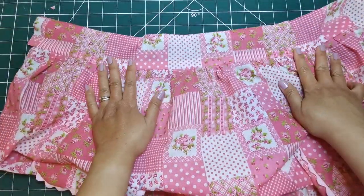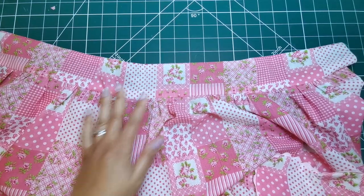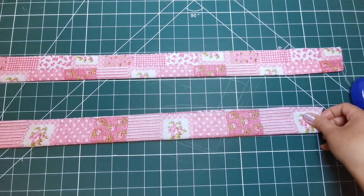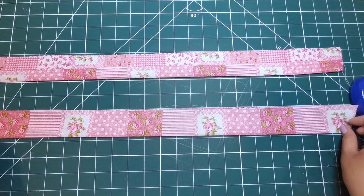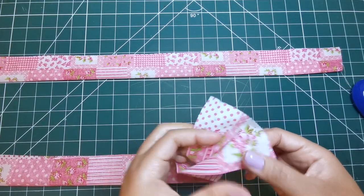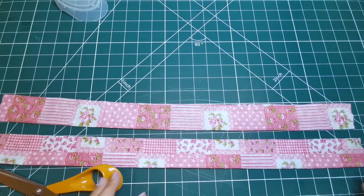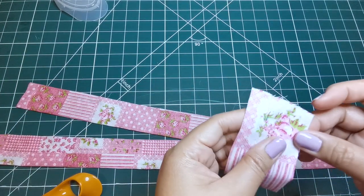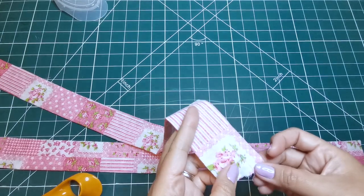By this time the waistband is already attached to the apron. For the next strap, fold it in half lengthwise with the right sides together. Using 5/8 inch or 1.5 centimeters seam allowance, stitch it leaving the end with small and large dots open. Trim seam and corners.